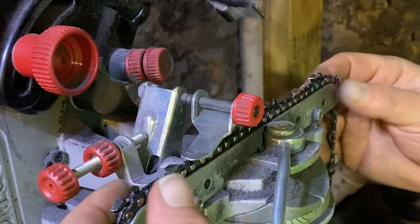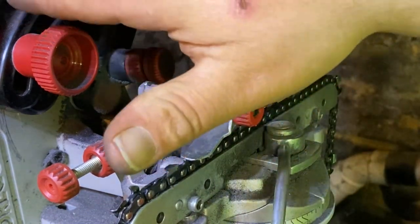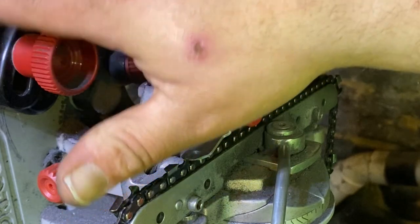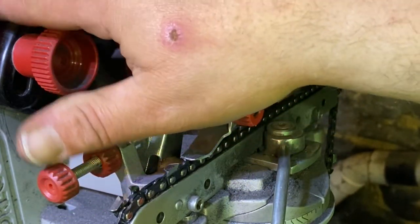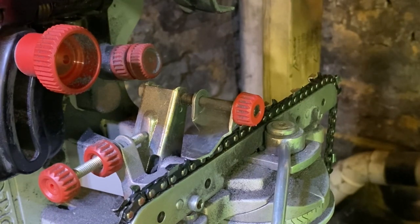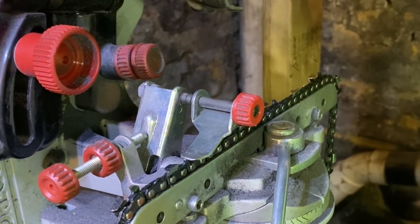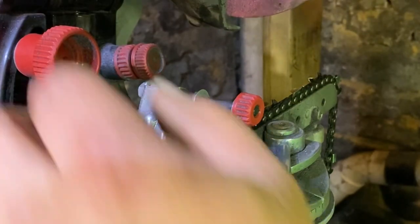First thing you want to do is set this to zero, straight across, and then you want to hit this back angle back in here. You see it? It's this knob right here. You've got to adjust this angle, and I'm going to set it a little steeper. You can go all the way up to 90. I'm going to set it at about 75 to 80 degrees, and today I feel like going at 80.